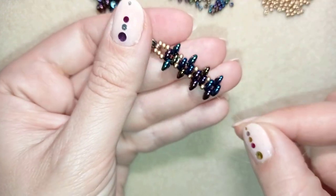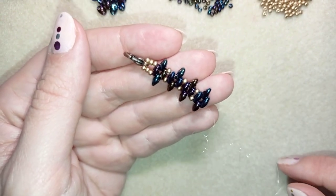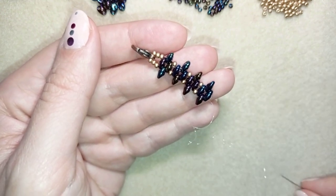Continue this pattern until you have a bracelet that's long enough for your wrist, and when you're ready, I'll be back to tell you how to continue.